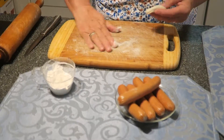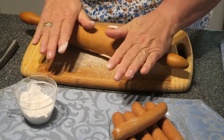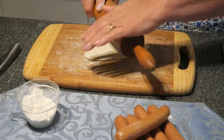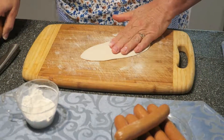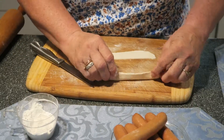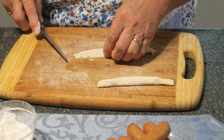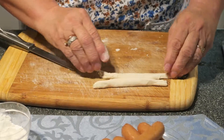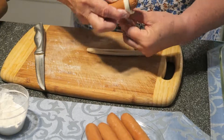Now I put a little bit of flour over here and roll out the biscuit like this. Then we cut it in two pieces. You have to do like this a little bit. Then you take a hot dog and cover with a piece of biscuit.